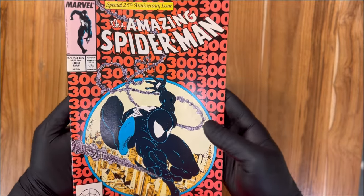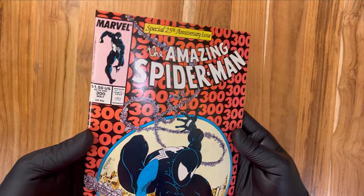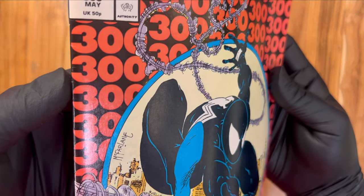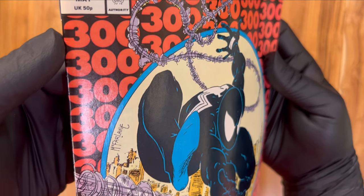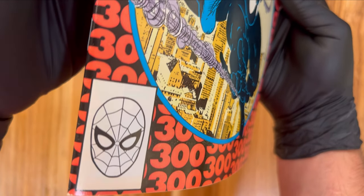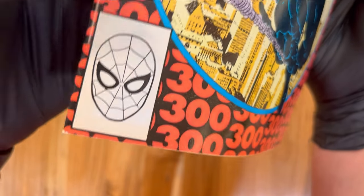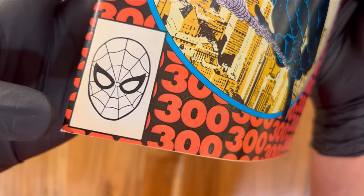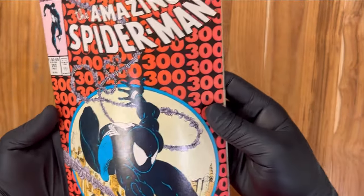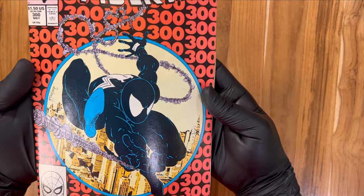Let's start on the front of the cover. This is super hard to get in high grade because of the black all down the spine here. Looking down the spine, we're looking for spine ticks — and I think our biggest one is going to be right there by my thumb. Other than that it looks pretty good, you have another one right here, not as big as that one. You've got some minor wear at the bottom left corner — in the notes that would be notated as very light wear at the bottom left corner. Other than that, this is extremely nice. This is very high grade so far.